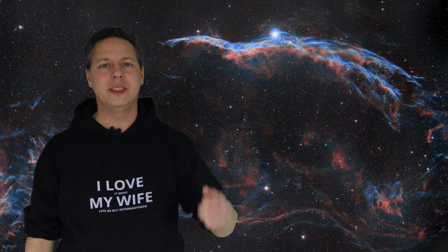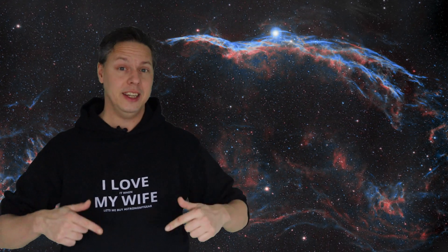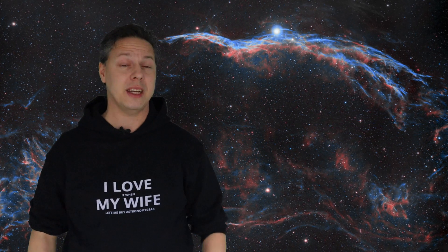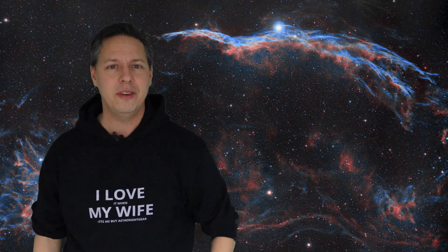Hello folks, welcome to the Astroform channel and thanks for tuning in. In this particular video I'm going to mention 7 beginner tips I wish I knew when I started my astrophotography hobby a couple of years ago. So without further ado, let's get into the video.